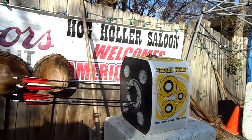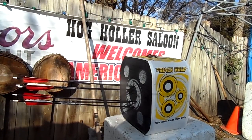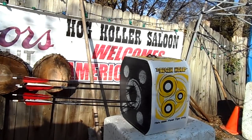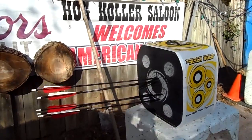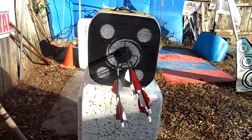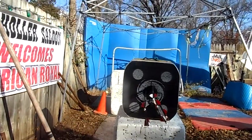I always tell these guys: when you're going to shoot archery on the line and then you shut your camera off, show your target. Let's see what you're hitting at. You know what I'm saying, Cracker Jack?